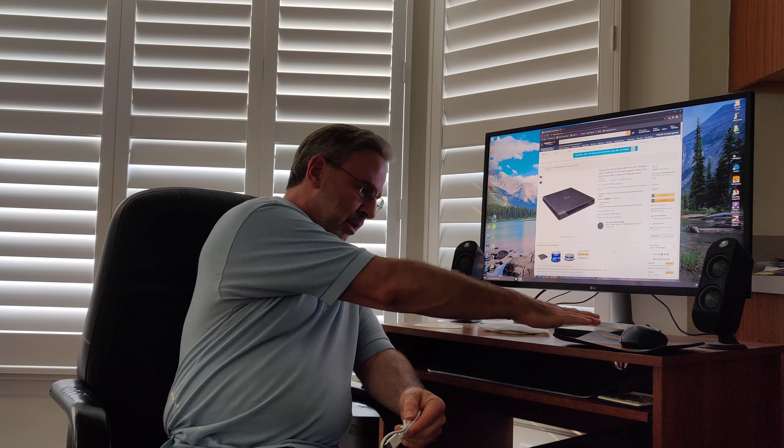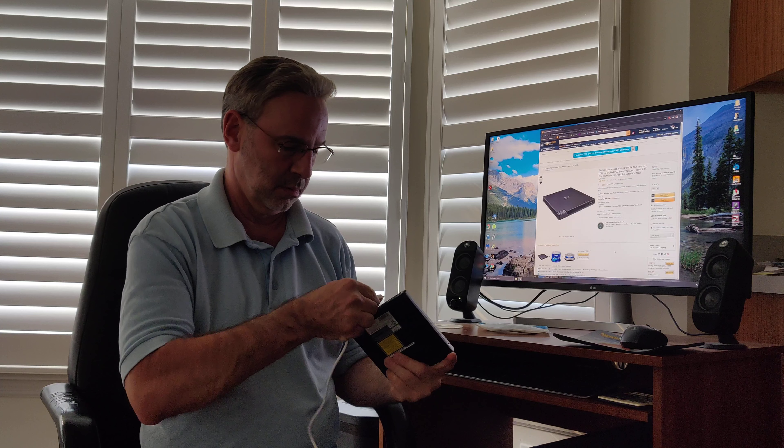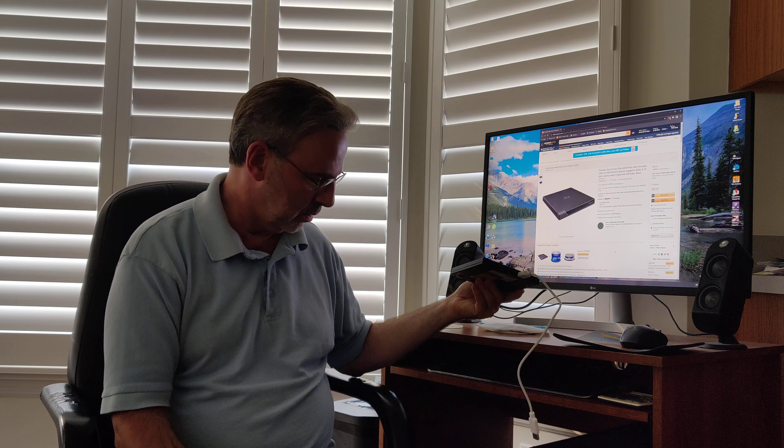Now, about this USB cable — I would say it's probably intended for use with laptops. Laptops sit here, the burner sits here. But people who build their own PCs just don't have a whole lot of options for cases that have optical drives anymore. And really seriously, where am I gonna put this? Seriously, what the hell?